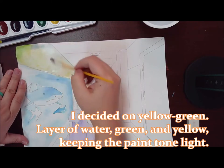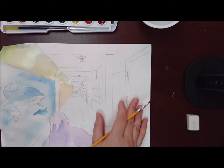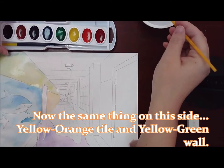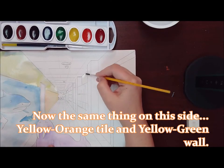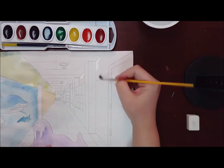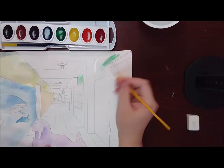I noticed the same thing happened here — I've got a weird spot at the top. There must be something on the table underneath that soaks through the paper. Now, the right-hand side, I'm going to jump to and do the same thing. I'm going to start with that yellow-green. Undertone: green. I'm going to add that first.